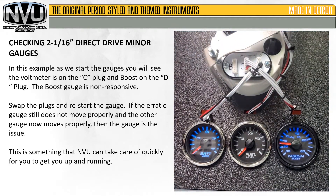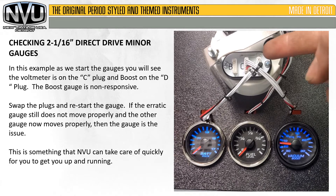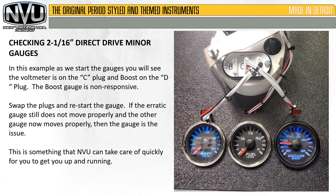Now we're going to restart the gauges. The voltmeter works properly on the D plug. So that tells us, by the voltmeter working in both the C plug and the D plug, that both those plugs are good. The boost gauge does not operate properly in either plug. That tells us that the issue is actually inside the boost gauge. This is something we can take care of quickly to get you up and running.